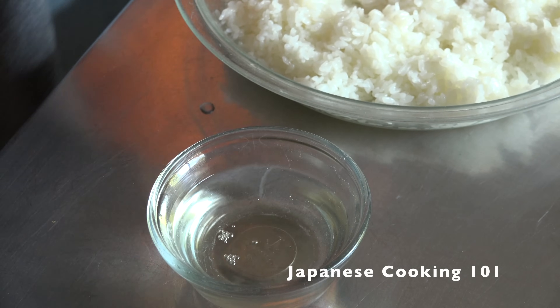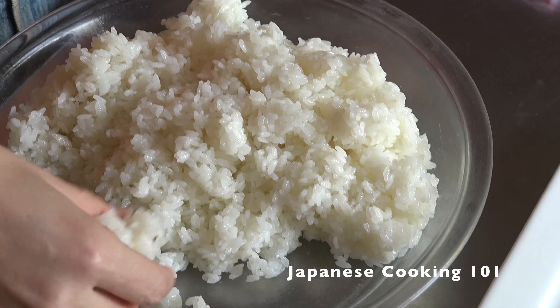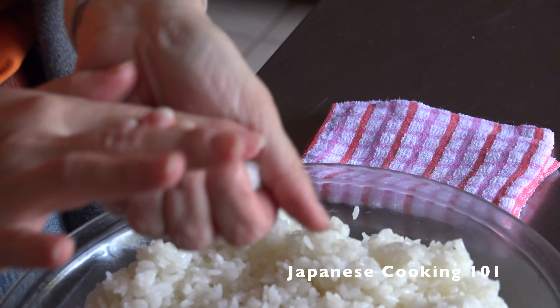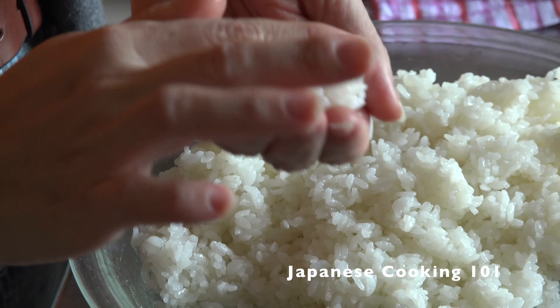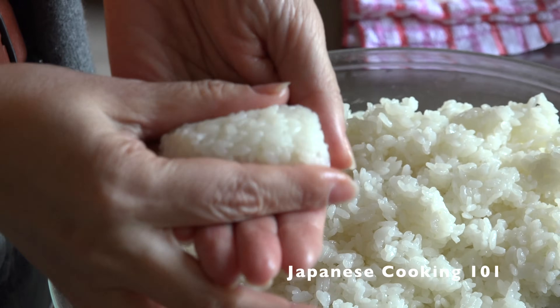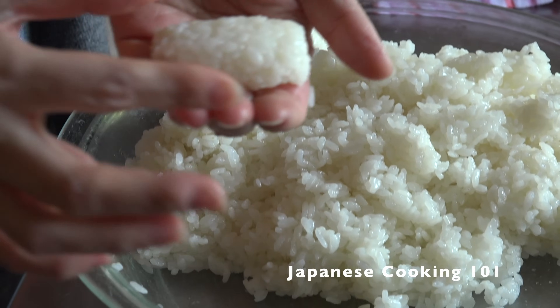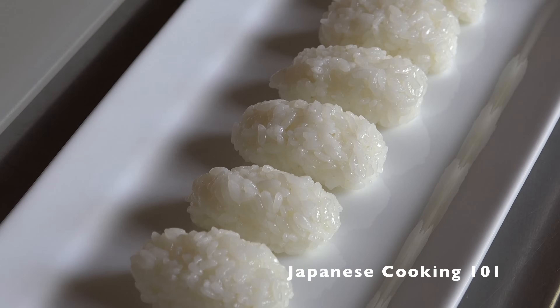Mix vinegar and water in a small bowl. Lightly wet your hands with the vinegar mixture so the rice won't stick. Take a golf ball sized piece of sushi rice and form into an oblong shape. It doesn't need to be perfect — you'll get the hang of it after making a few pieces. Or you can just use sushi molds, as sushi balls can be made just by pressing. Set the rice balls aside.